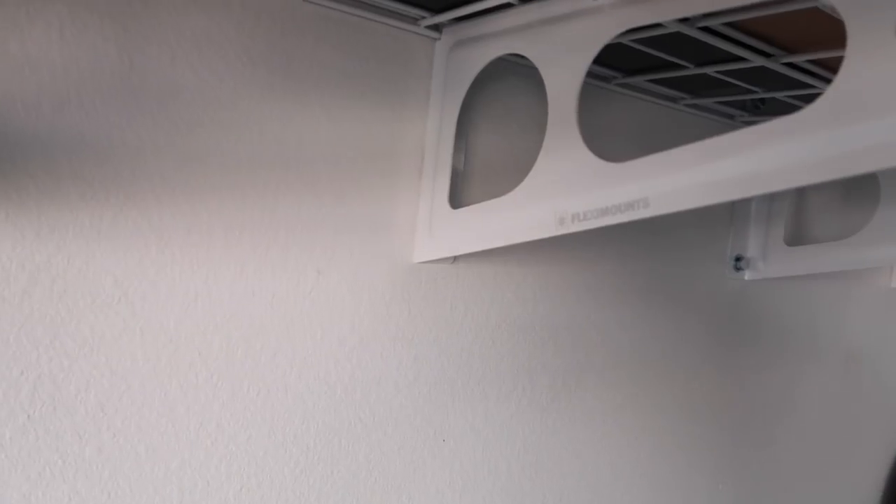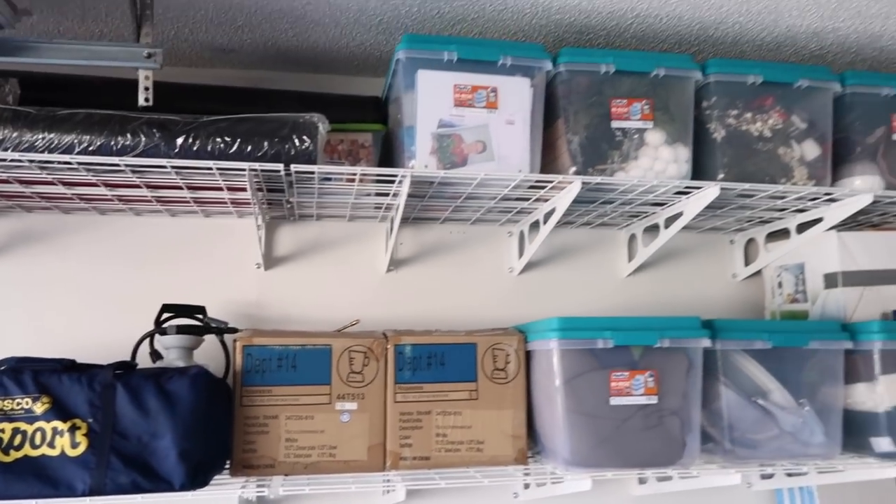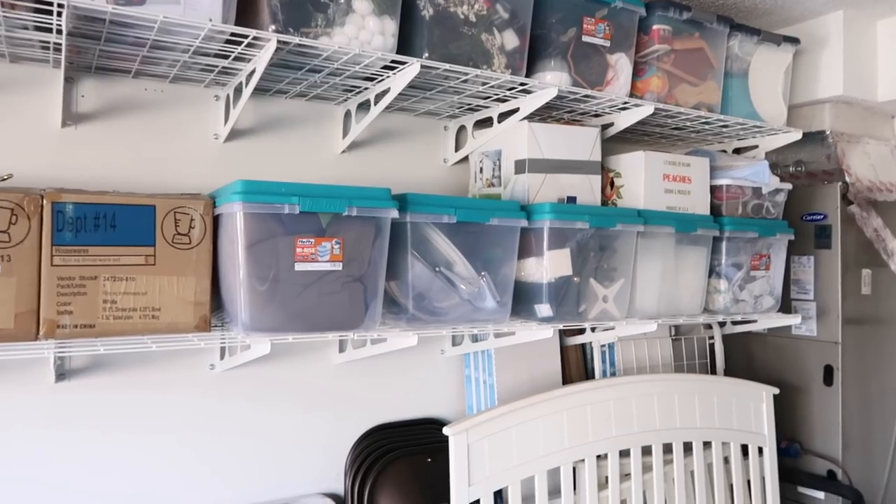The biggest thing that helped us was installing the Flex Mount shelves — I'll link them below. They have very sturdy shelves, some that are wall-mountable at adjustable heights, and some that attach to your ceiling. We chose the white ones to blend into our white walls. They did send us a box of black ones by accident, so we cut off the front edges and used them up top of the workbench. These shelves are really deep — you can put stuff behind them. Thank you to Flex Mounts for sending these to us.